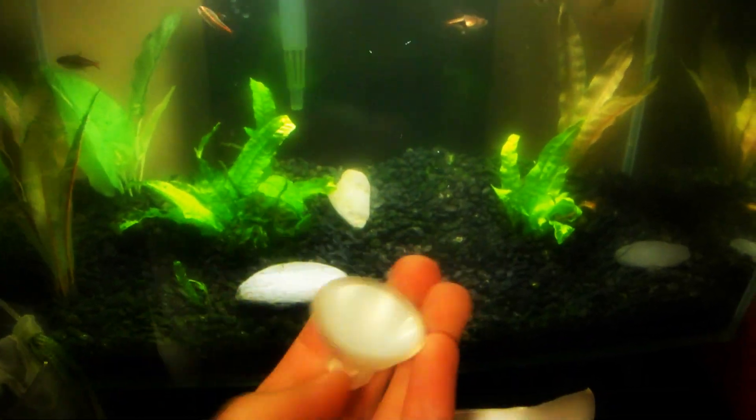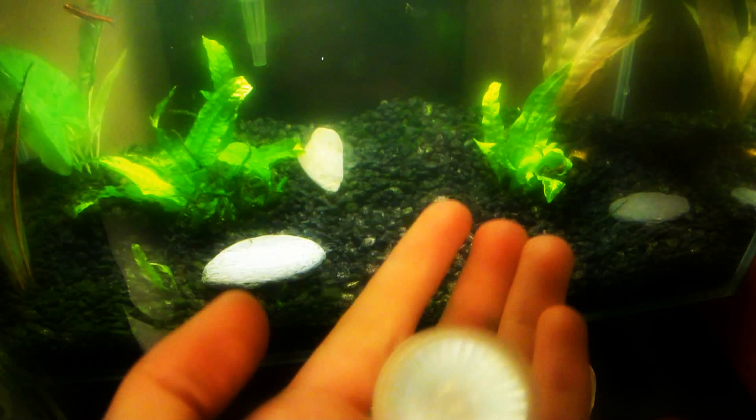Hello YouTube. This is my video on how I modified my Fluval Edge to have brighter lights. Real simple video. I took my basic halogen 10 watt 12 volt light and replaced it with my MR16 LED wide angle lights.